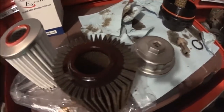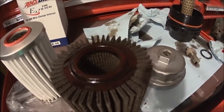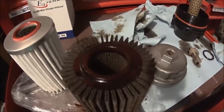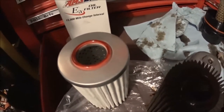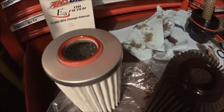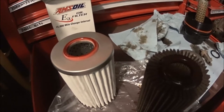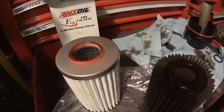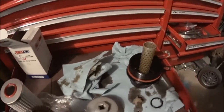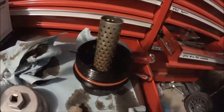The factory filter has hard plastic on top. The outer surface contact area is the same as the full synthetic oil filter by Amsoil. Let me get underneath the vehicle and show you more details. There is an oil filter housing and the synthetic filter fits in just perfectly.